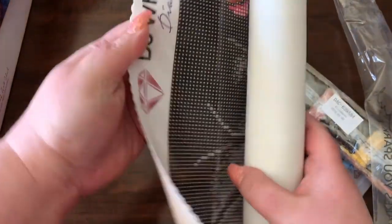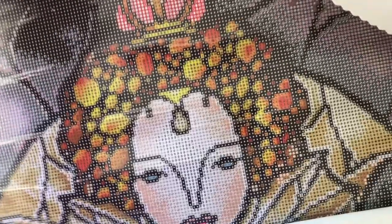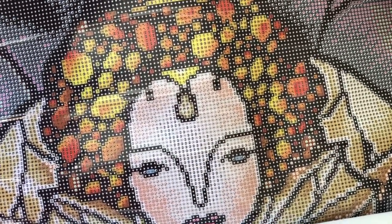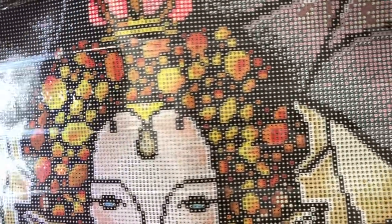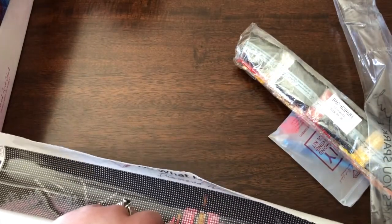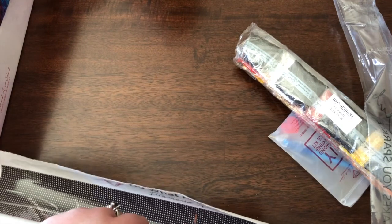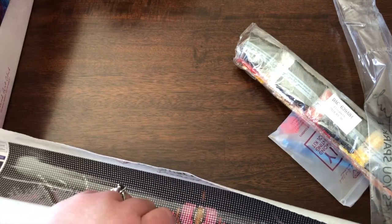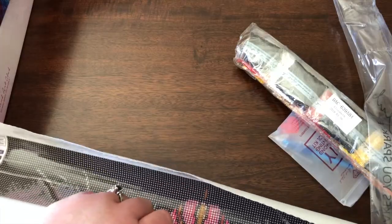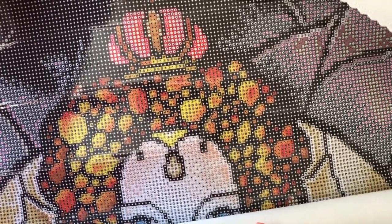It feels like suede on the backside. I can honestly tell you — I've probably done about 20 different diamond paintings so far — and I have never had such crisp, crystal clear printing on a canvas before. This is fabulous. The one I'm currently working on, I hate it because it was printed very poorly and the symbols are really hard to see. I'm trying to finish it because it's an image I like, but it's putting a terrible strain on my eyes. This one I can just sit down and do right here at the table — I don't even need a light pad. I can see it perfectly.